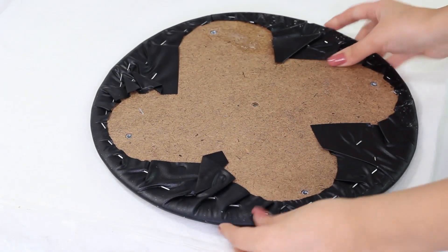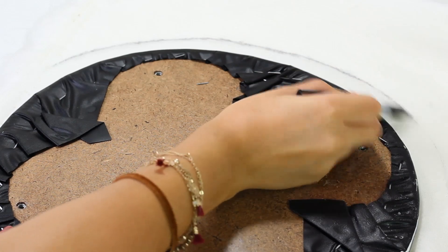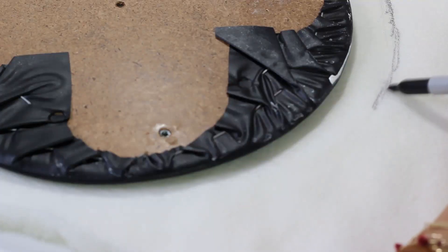You will also need some faux fur — I found mine at Hobby Lobby. Taking the base we took apart earlier, I'm going to trace around it, leaving about an extra inch to cut around later on.